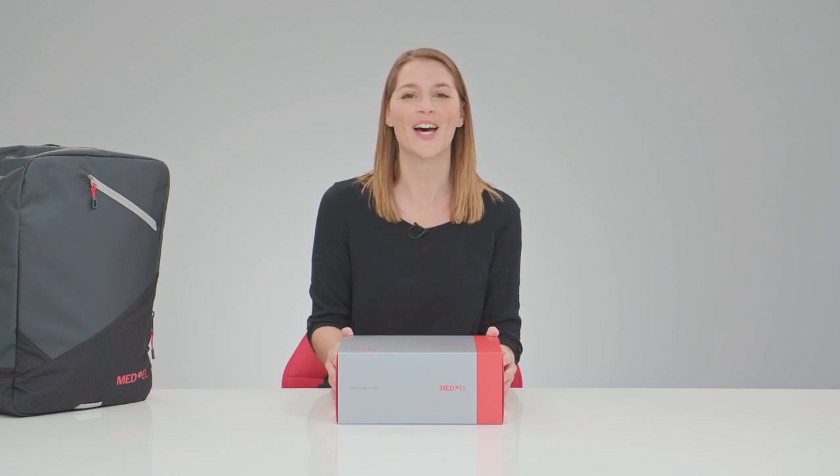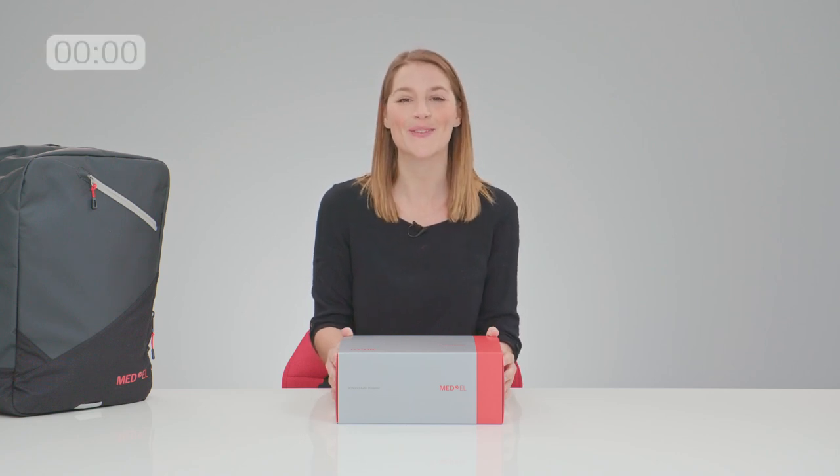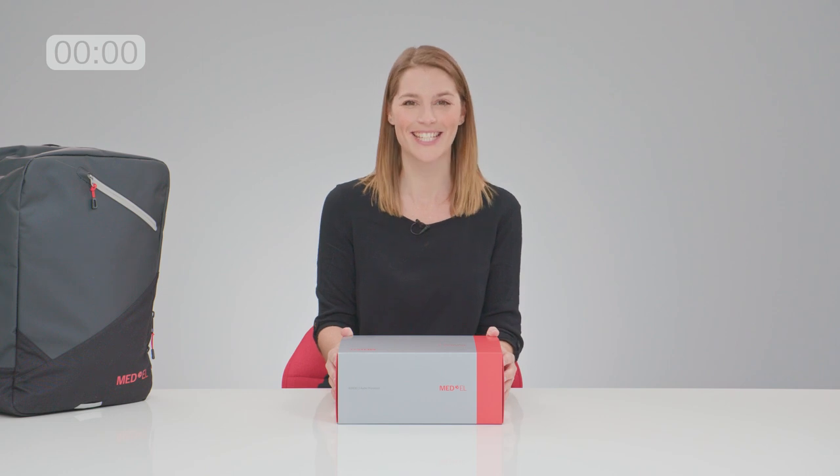Hi, I'm Nia from Medel, unboxing Rondo 3 in less than two minutes. Is that possible? Let's try.